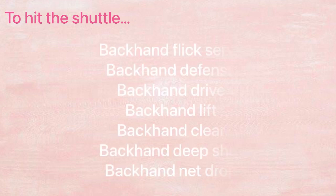When do you use the backhand grip? It allows swing power without any restrictions on the wrist. Use it to hit the shuttle for backhand flick-serve, backhand defense, backhand drive, backhand lift, backhand clear, backhand deep shot, and backhand net drop.